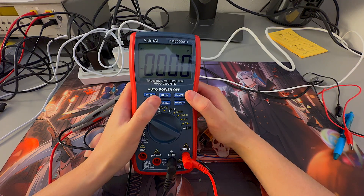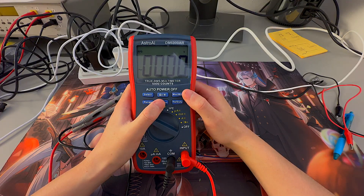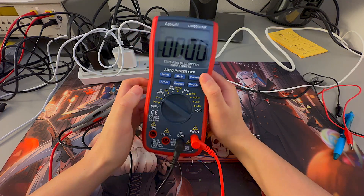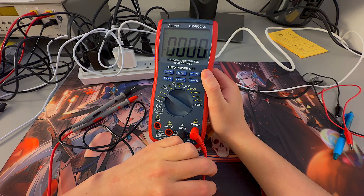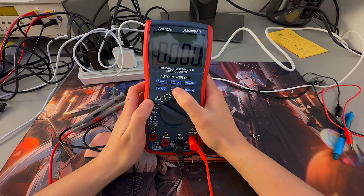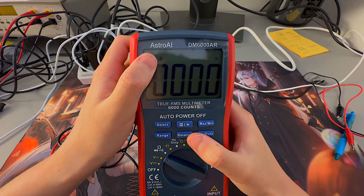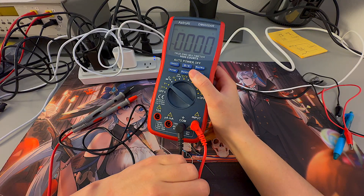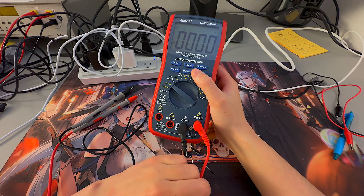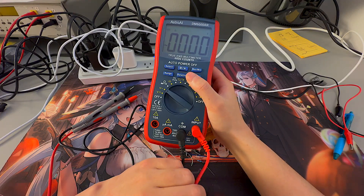We also have the Relative push button option. What Relative does is attempt to remove the resistance value of the leads to get a more accurate measurement. When you activate it, you'll see the symbol on the display, and it will factor in the resistance of the leads when measuring your component or circuit.